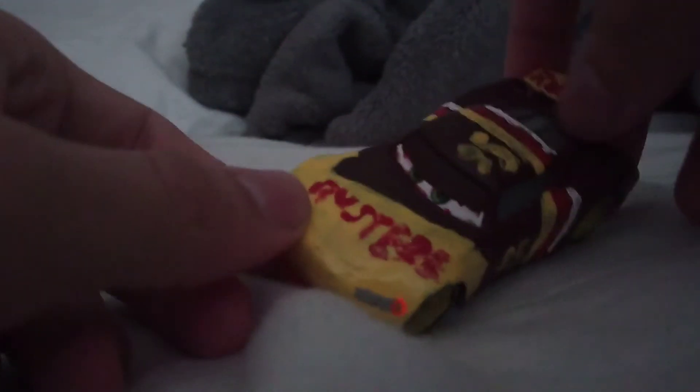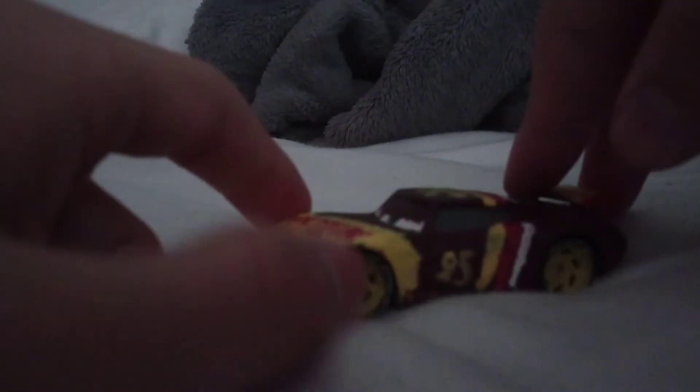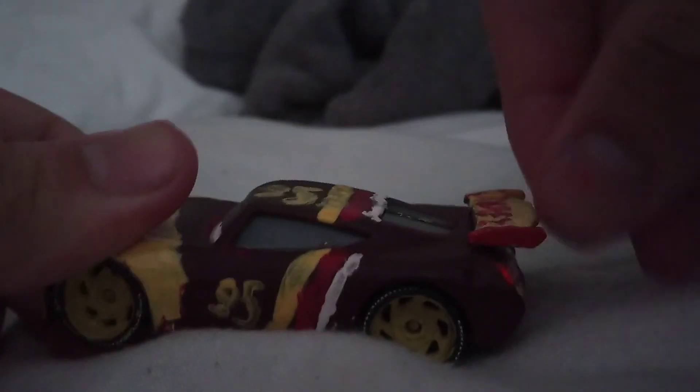As you can see, I painted him all dark chocolate red because I don't really care. First of all he has some taillights right here, he has some vents, and a red thin thing. He has nice yellow rims, rusties, and some yellow, red, and white stripes going up — there's number 95.